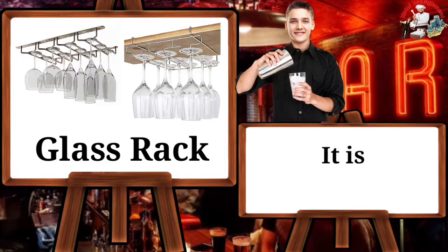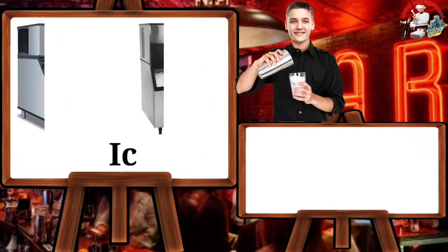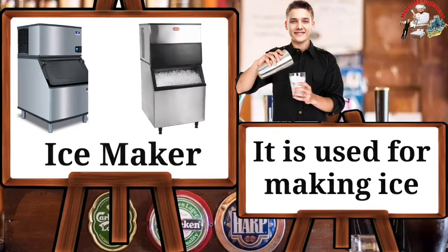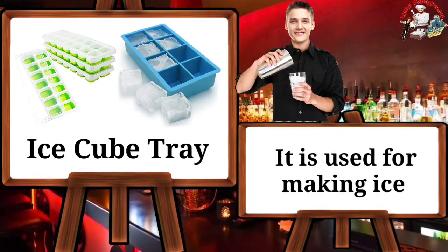Glass rack — it is used for storing glasses. Ice maker — it is used for making ice. Ice cube tray — it is used for making ice cubes.